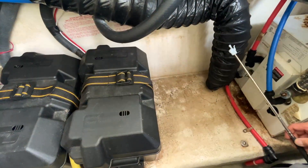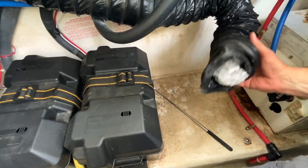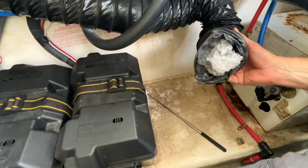Now this is the hose that's meant to let fresh air in. What we have here is someone's blocked it with bubble wrap, so it won't let any fresh air into the engine space. That's nuts.